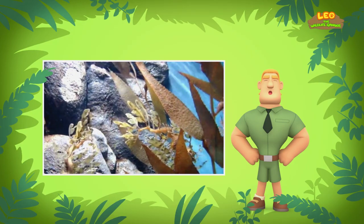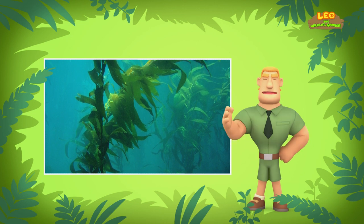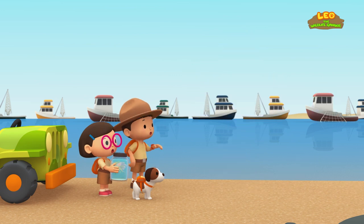Look for an area where the sea water is clean. If the water is polluted, the seaweed and seagrass in the water will die. Good luck, Junior Rangers! Thank you, Ranger Rocky!